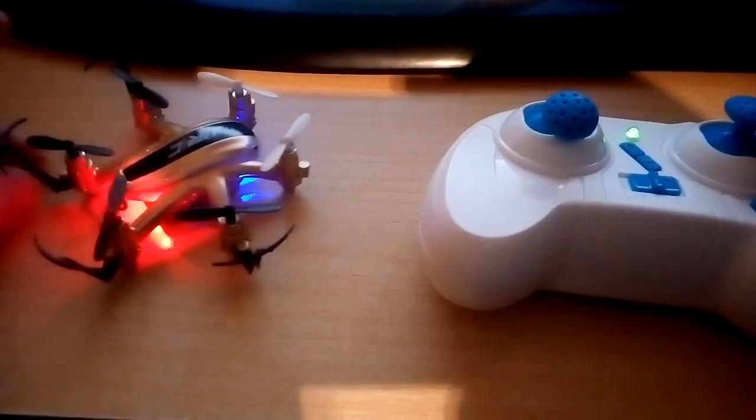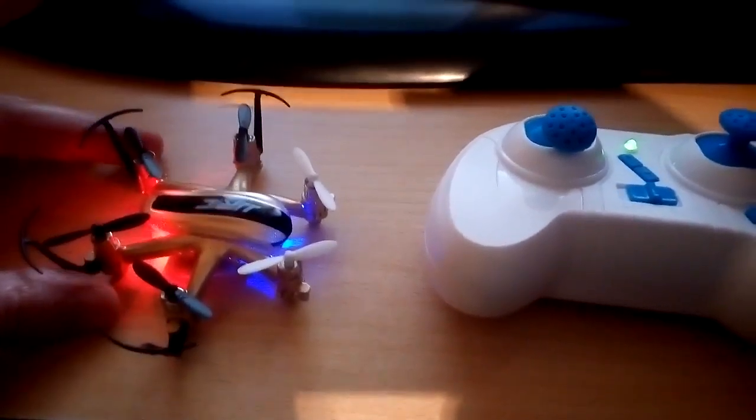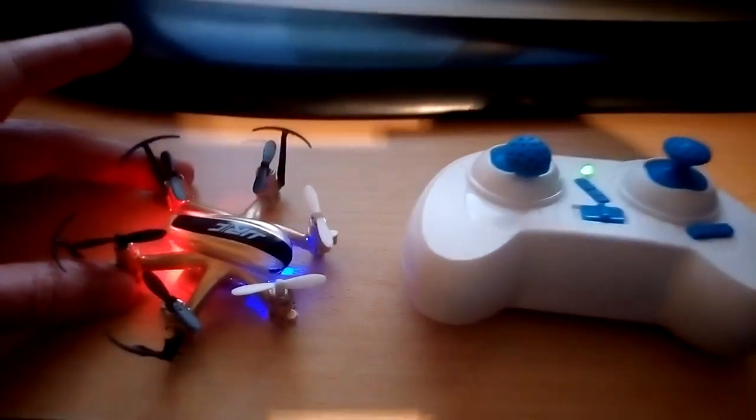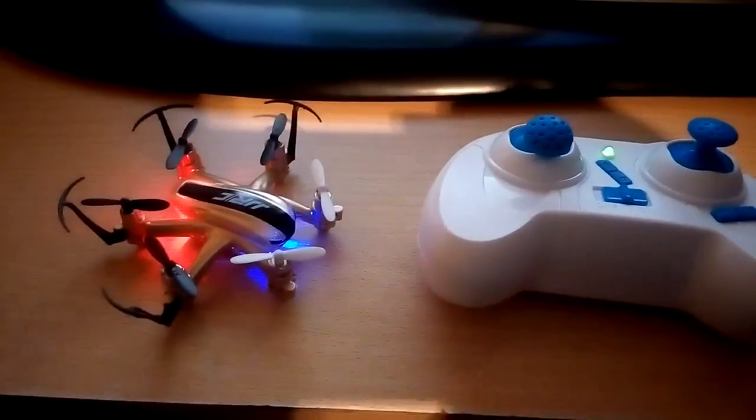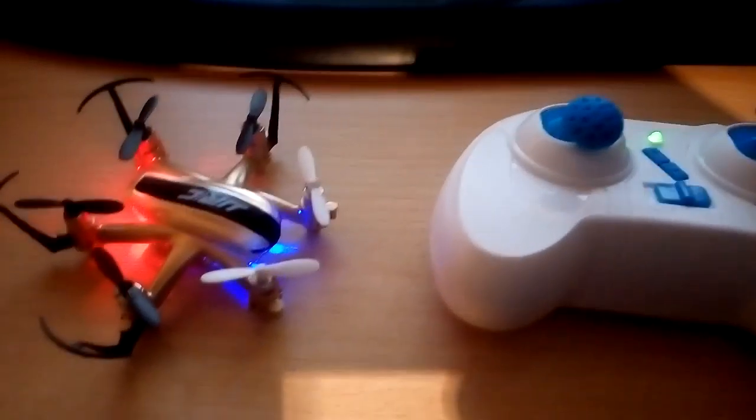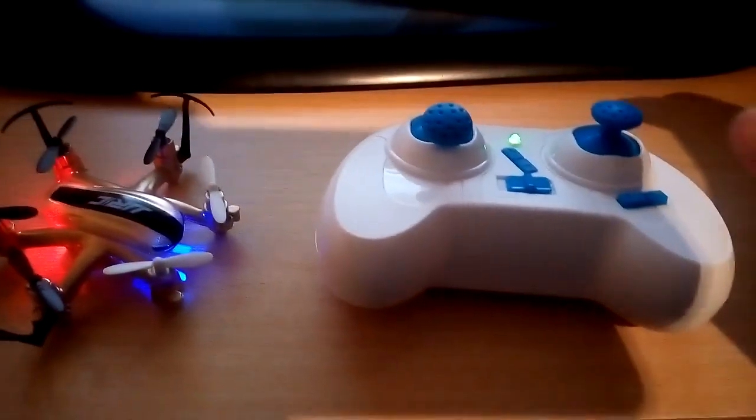It's the same six-motor drone - mini drone, micro drone, whatever they want to call it. So if you can't get one of these, you get one of them, it's exactly the same thing.